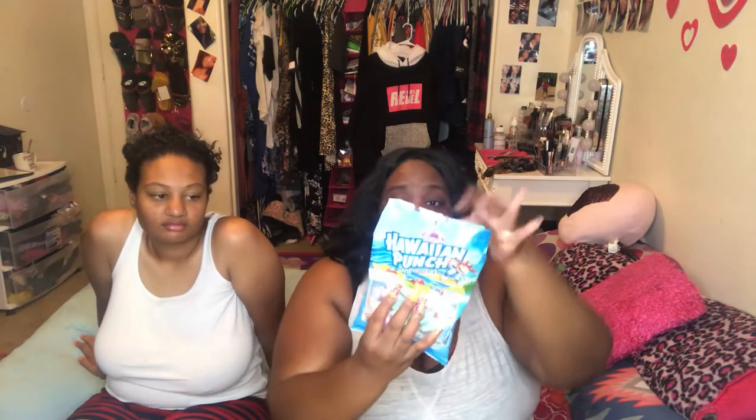Hey y'all, what's up? It's your guest from Nima and welcome back to my channel. As you can tell by the title, we're going to be doing a candy review. I went into my local dollar store today and I found these new Hawaiian Punch candy chews.